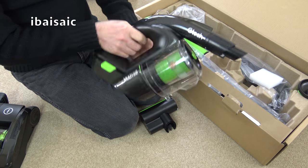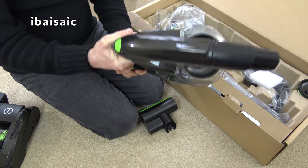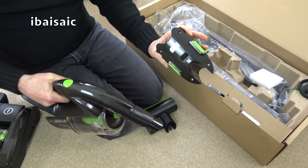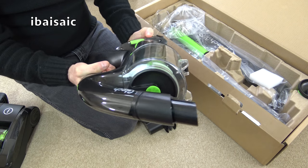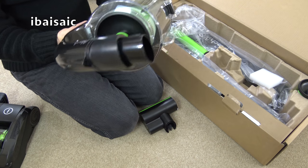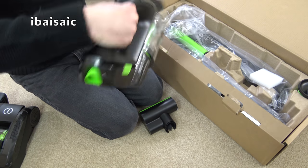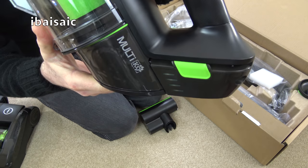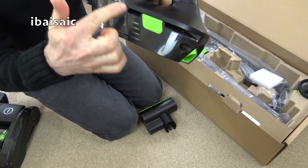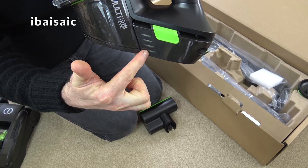I quite like the colour scheme — gloss and matte black with lime green accents. The battery pops out, and there's a little charging port so you can charge it separately or charge it while inside the cleaner. There is also a battery indicator on the side. As you can see, it is fully charged; as the battery depletes the lines will deplete, and you know you're nearly out when only one line is showing.